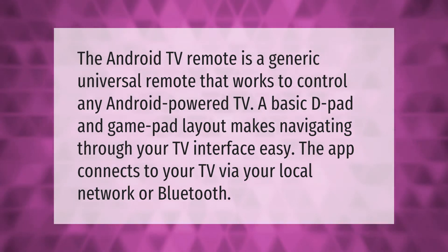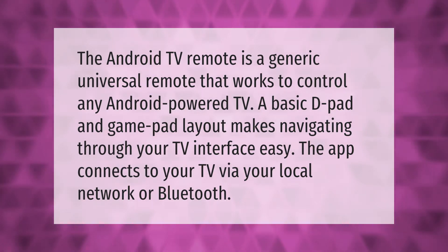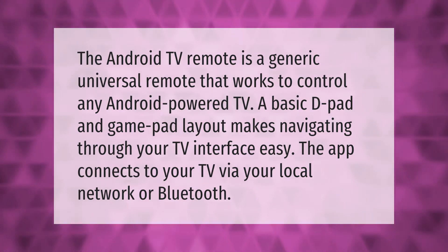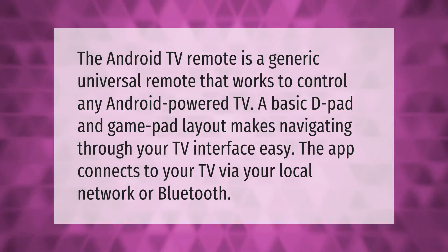The Android TV remote is a generic universal remote that works to control any Android powered TV. A basic D-pad and gamepad layout makes navigating through your TV interface easy. The app connects to your TV via your local network or Bluetooth.